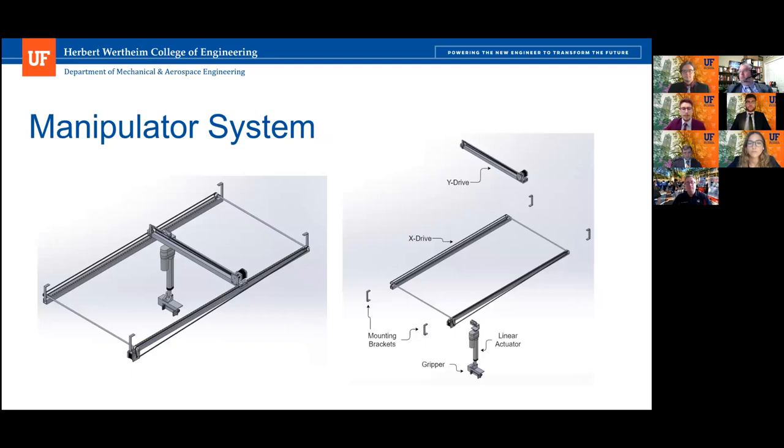Here we have an isometric view and an exploded view of the manipulator. The Y drive allows for motion from left to right. The X drive allows for motion in two directions perpendicular to that. The linear actuator allows for motion in the Z direction, or up and down. The gripper is the one actually manipulating test tubes and well plates. The mounting brackets are what fasten it to the top of the overall structure.